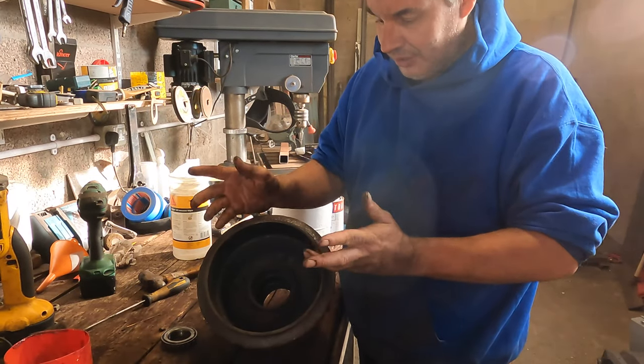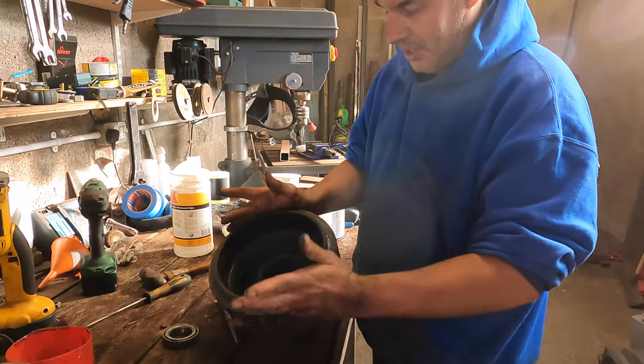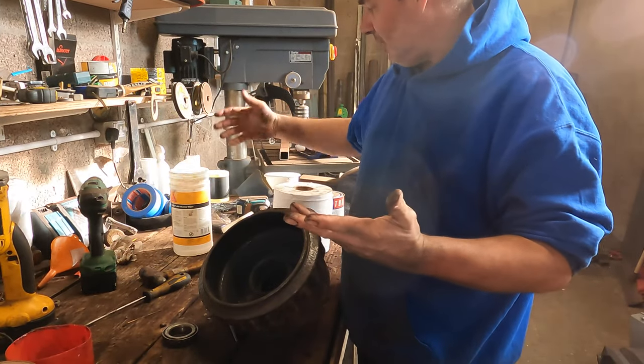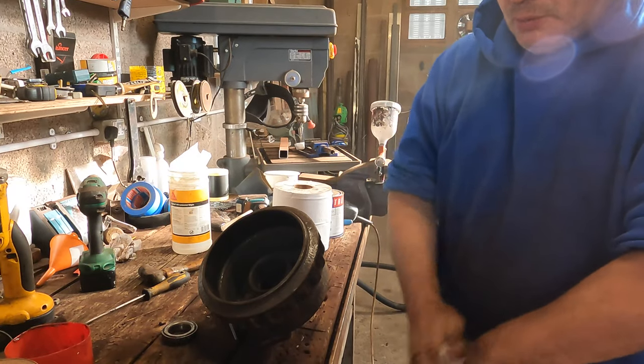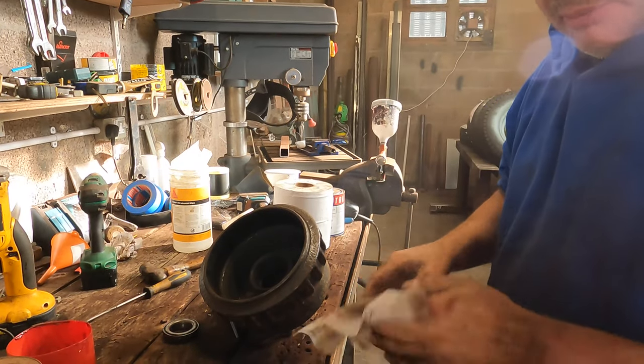So as you can see, we've just ground all the muck off. I'm now going to sand this in a bit and clean it up with some brake cleaner. Then we'll put the new bearings in.